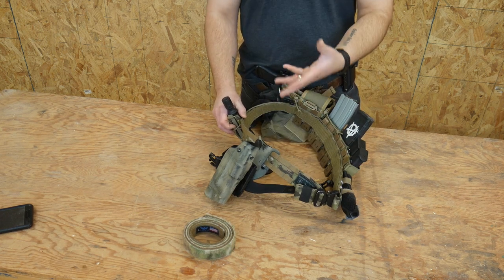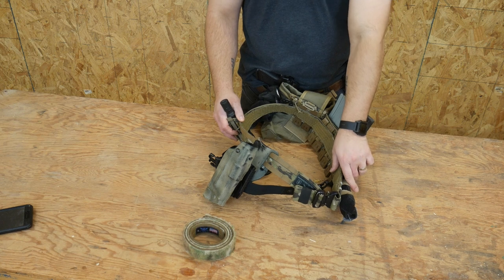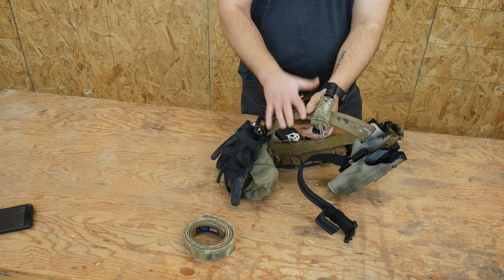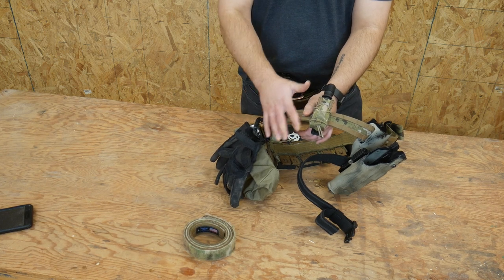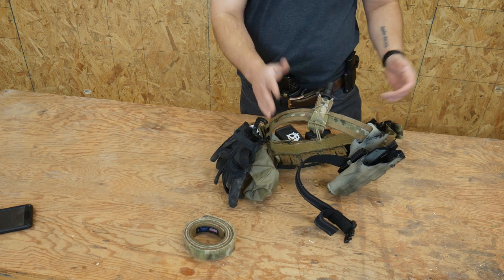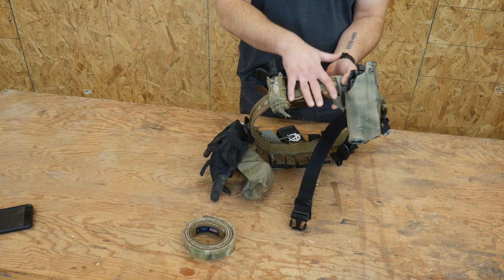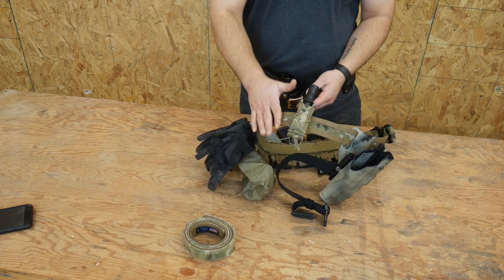One thing you might notice is that I do not have an IFAK on my belt. My main IFAK rides on my plate carrier. I do keep a tourniquet on my belt because I like to have multiple tourniquets on me, but I do not have an IFAK. I used to run an IFAK in the small of my back, but the problem was that when I would sit down, ride in vehicles, or do anything like that, it's not comfortable to have anything in the small of your back. That's what led the IFAK to come off the belt and only be on my plate carrier. I'm thinking about maybe a Blue Force Micro Trauma Now pouch to go right here, but I'm trying to keep the small of the back clear — I haven't had good success with pouches there.